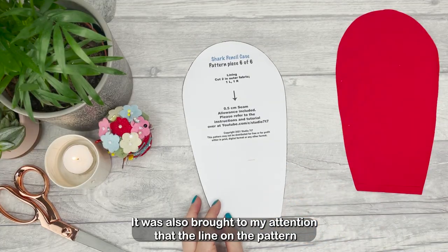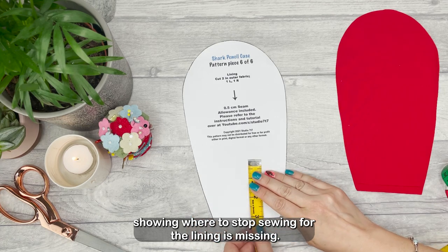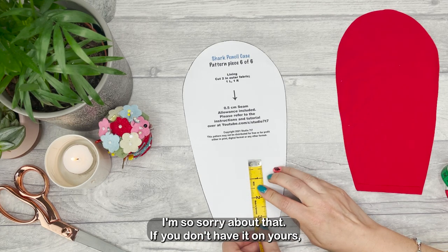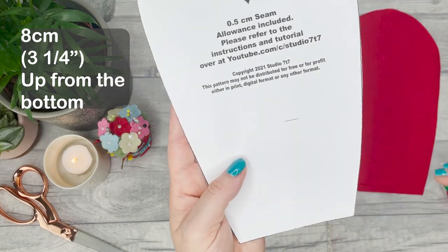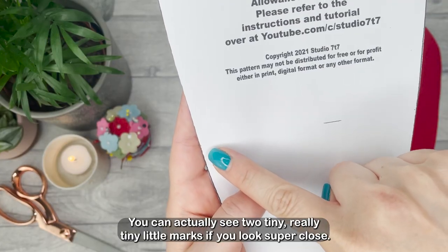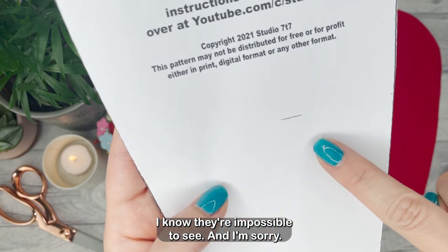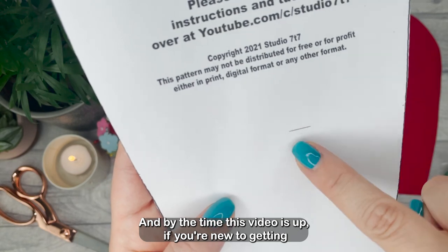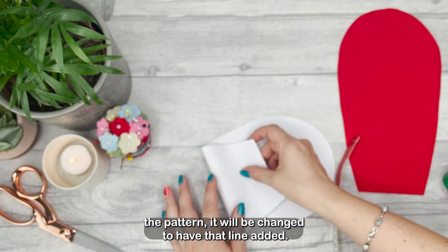It was also brought to my attention that the line on the pattern showing where to stop sewing for the lining is missing — I'm so sorry about that. If you don't have it on yours it should be eight centimeters up from the bottom. You can actually see two tiny little marks if you look super close. By the time this video is up, if you are new to getting the pattern it will be changed to have that line added.